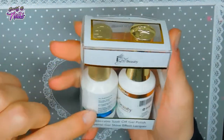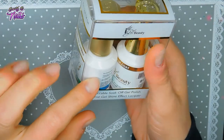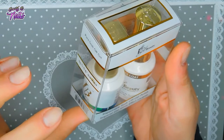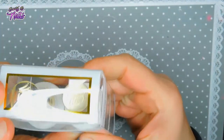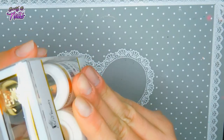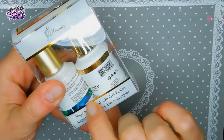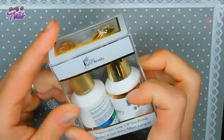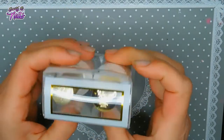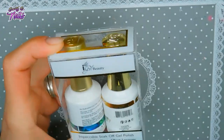This is the base coat, and these here are Galaxy Flakes. This one is called Luna, and the image kind of shows you what color the flakes are supposed to be. I love flakes — you guys probably don't know that but I love flakes!